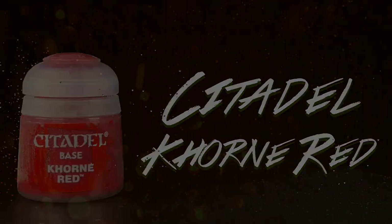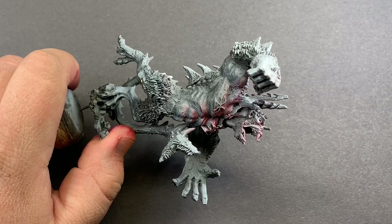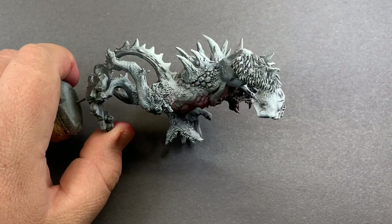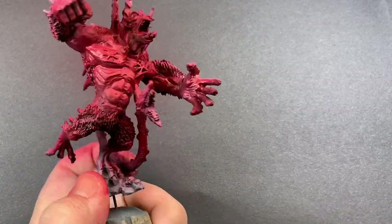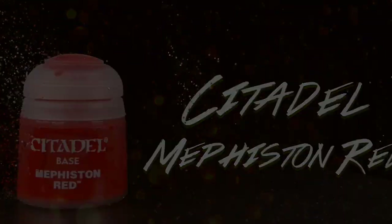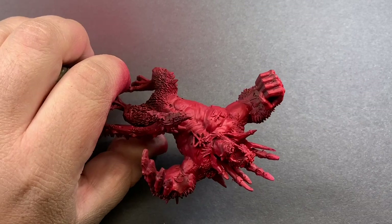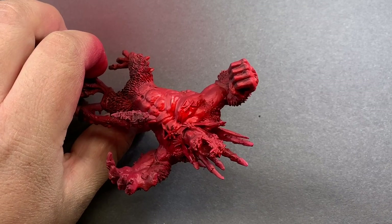Moving on to the model, Khorne Red will be the first color we lay down. This red has a really nice saturation to it — it's not too bright, so it will give us a place to go for the rest of our highlights. For the next step up in color, I'm using Mephiston Red. This red is going to end up being the color that comes through the most, and I'm going to shoot this from the top down to catch all of the raised details and leave some of that Khorne Red in the lower shadows. It gives a nice start to a gradient that will go from a deep red all the way up to a bright orange-yellow.